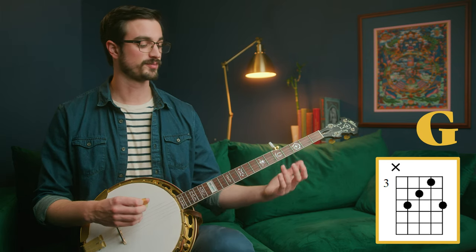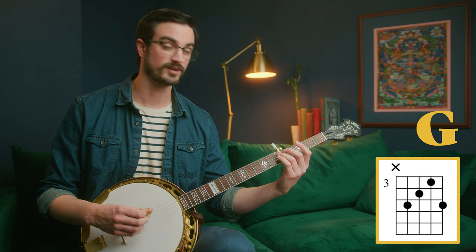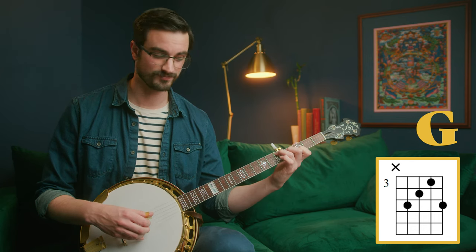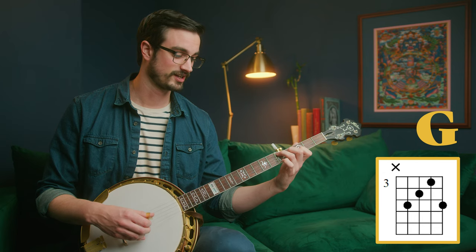First let's go over these chord shapes. The first shape we're going to go over is for a G chord. You're going to put your 3rd finger on the 5th fret of the 4th string. Then put your middle finger on the 4th fret of the 3rd string. Then your index finger on the 3rd fret of the 2nd string. And your little finger on the 5th fret of the 1st string.